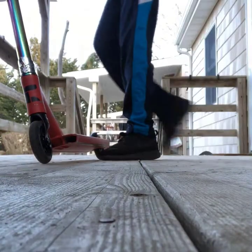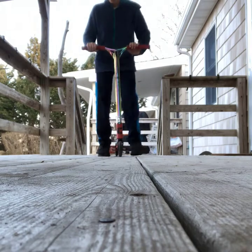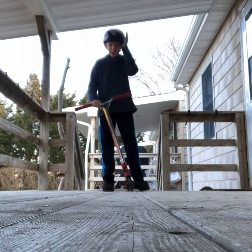The first thing you want is to be safe. I'll get this helmet on my head. Okay guys, we have our helmet on now, as you can see.